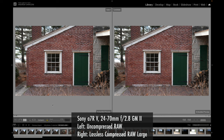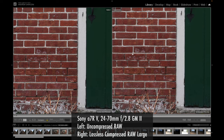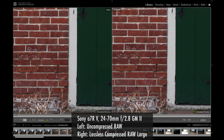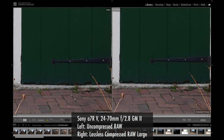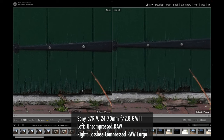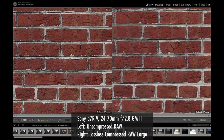Once we zoom in, I can tell a bit of a sharpness difference — the brick definitely appears a bit sharper in the uncompressed RAW version on the left, as do some other fine details like the hinge and the ground near the door. A lot of this looks more crisp and sharp, with a little less blur and artifacting compared to the lossless compressed RAW large version. Looking at the brick wall, you can tell the details are sharper on the uncompressed RAW side.